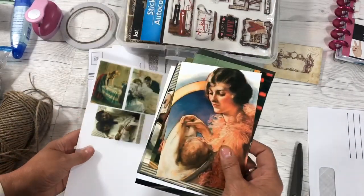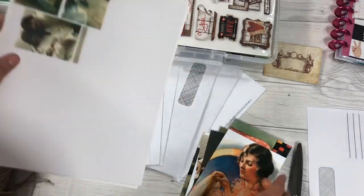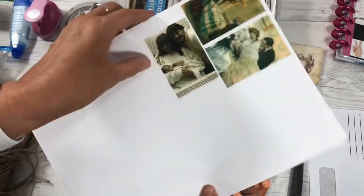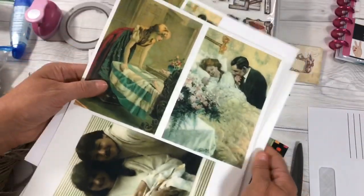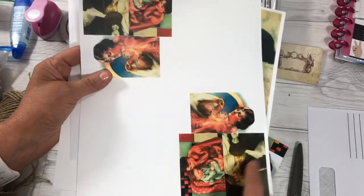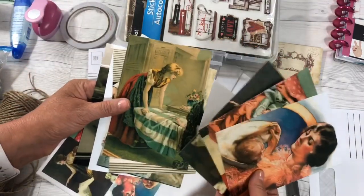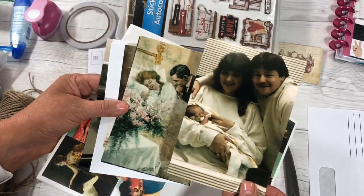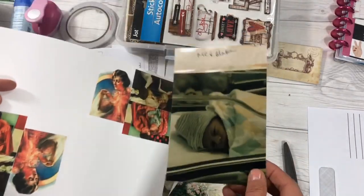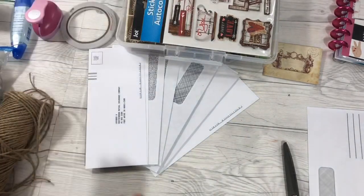I have some pictures that were free a couple of years ago and I've printed them out and shrunk them down. This is my son and me. If you have a printer, you can shrink them like this so they fit on your pages better, and then you have the regular size if you want to use those. I also have a picture of me, my husband and my son, and then I have one of my son when he was a bitty baby.